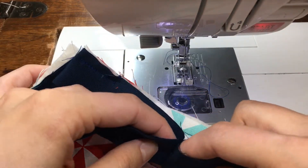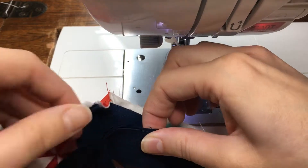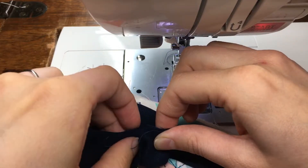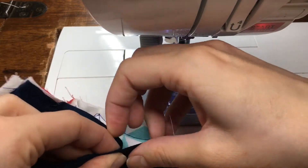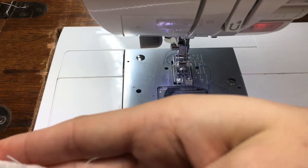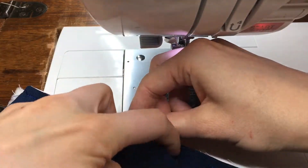I'm now going to take those creases and keep them lined up as I pull them away from my quilt and open up my binding. Make sure these edges are lined up where your creases were — you may need to check. I've pulled them kind of tight so I need to loosen up. Open them up and check your width.